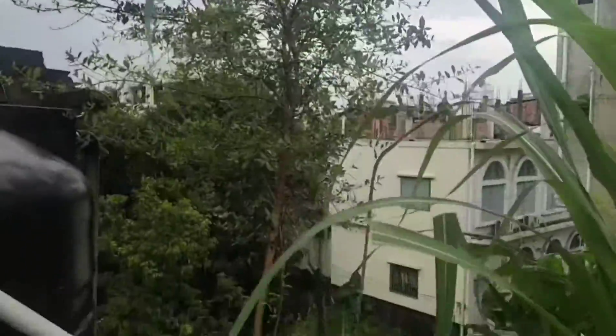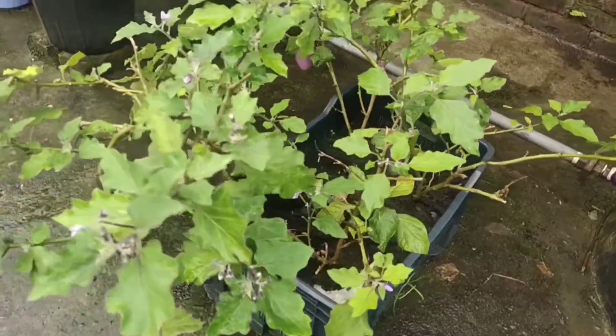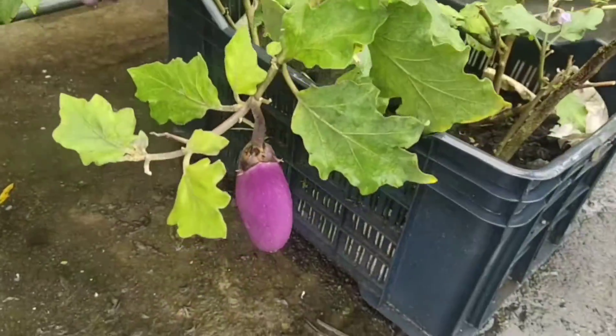This is a henna plant. Henna is what we use for designs — what we normally do on our hands. We normally do it naturally with this one.